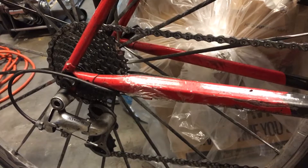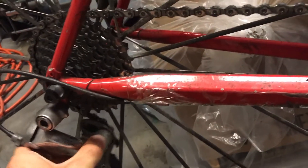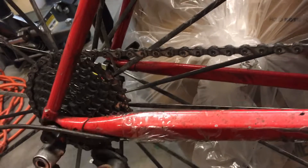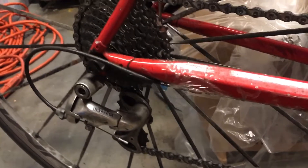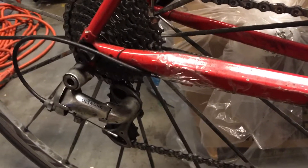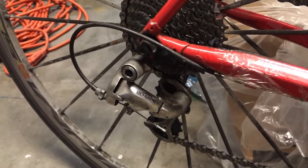The solution to slack is that the rear derailleur has a spring to it — it takes up slack. So if you know you have the right number of chain links but your chain keeps falling off, you might consider replacing the rear derailleur.